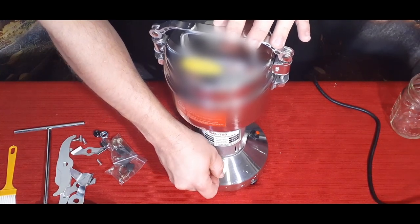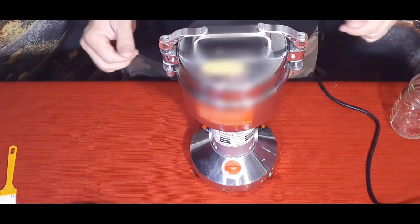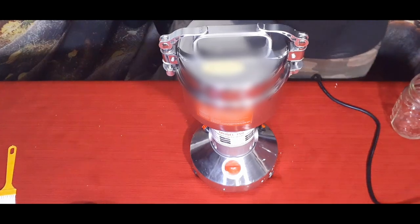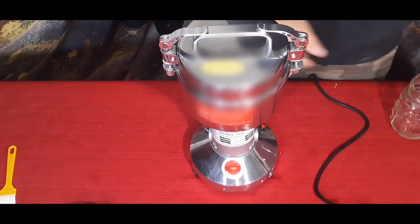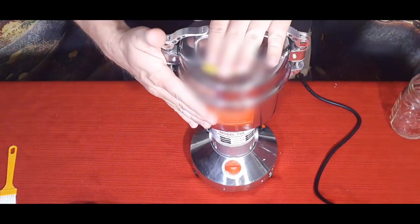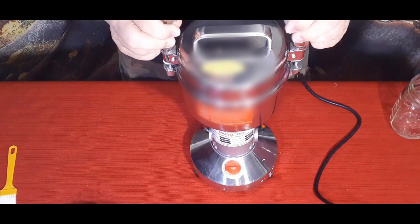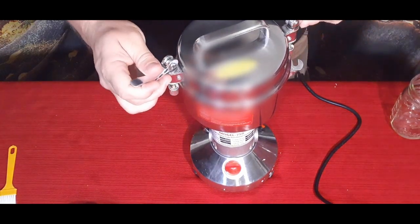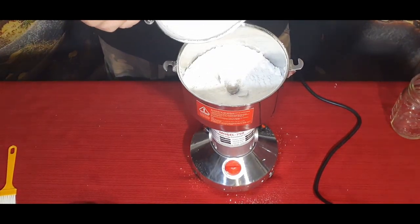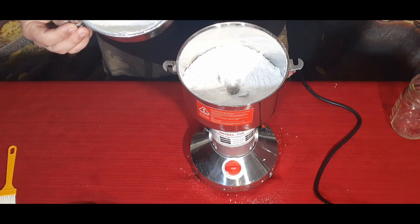Very loud. All right, that's roughly our first three minutes. The instructions say to disconnect the power before opening it, so we'll do that. Now the power is disconnected. This is actually really hot to the touch, so we're going to take a look and see what it looks like so far. You can see the powder — some at the top and some at the bottom.